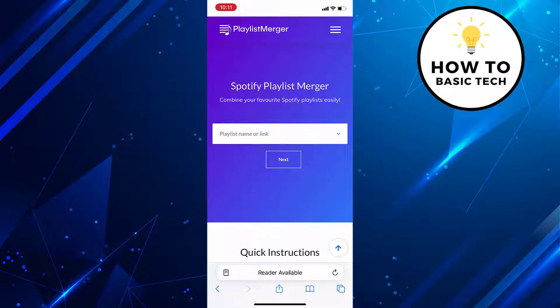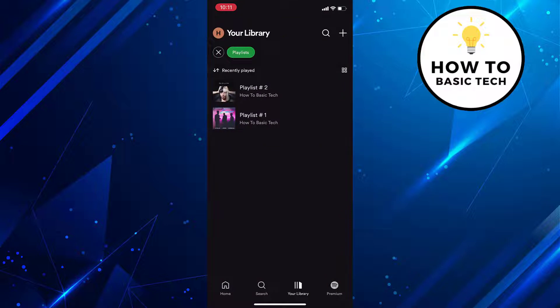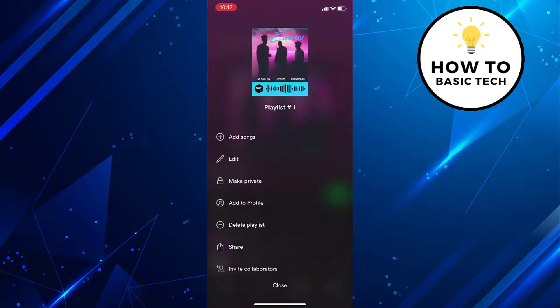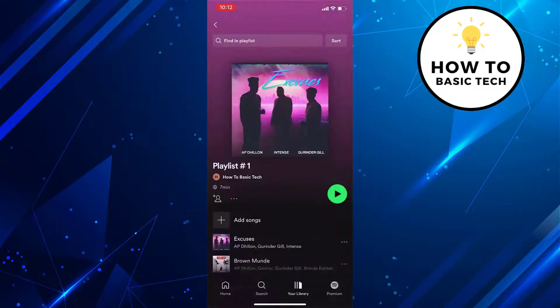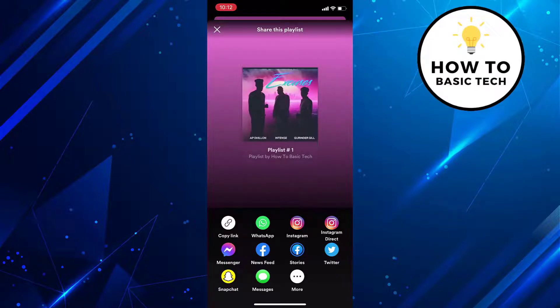On the next screen, just enter the playlist link that you wish to combine. To do that, open the Spotify app. Tap on your Library option on the bottom bar. Open a playlist, tap on the three dots, then tap on Share and tap on Copy Link. Now paste this link on the website.